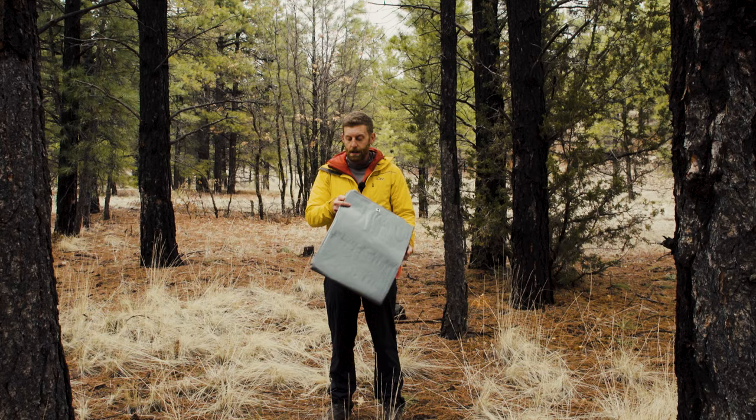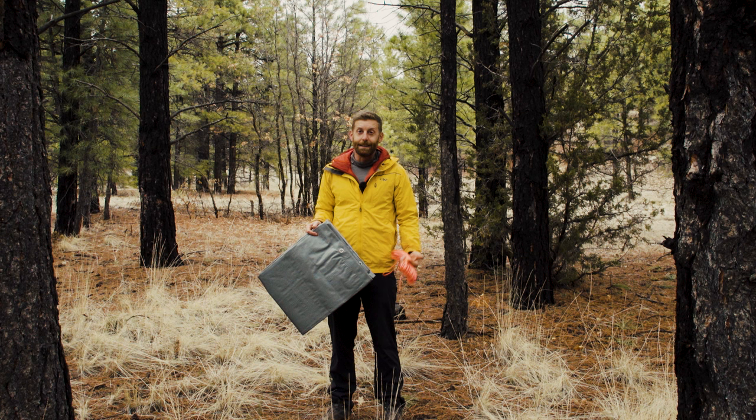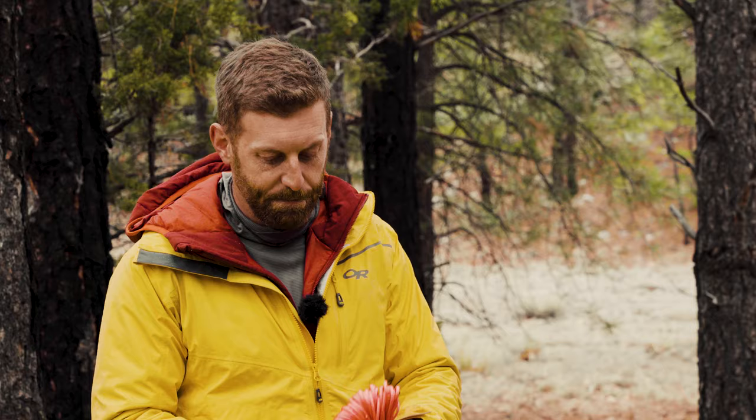I just picked this tarp up at my local Sportsman's Warehouse — you'd find the same thing at a Home Depot. This one was literally $12, and this paracord was $7. So if you compare that to a $200 tent at REI, this is saving you quite a bit of money.